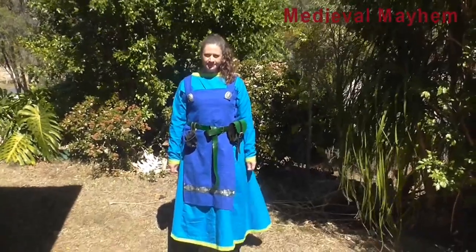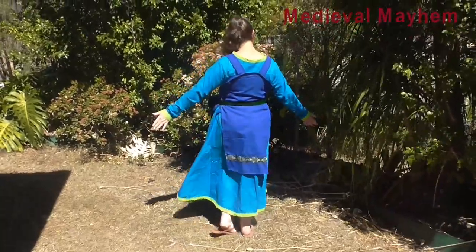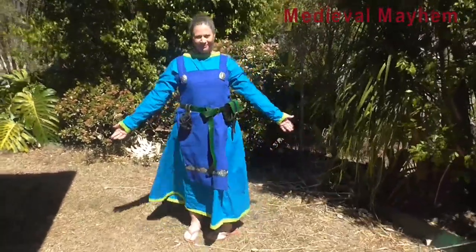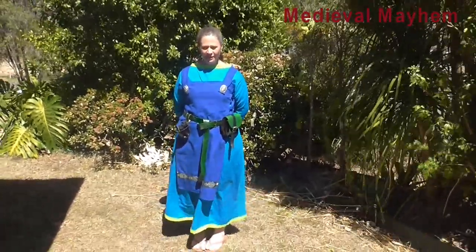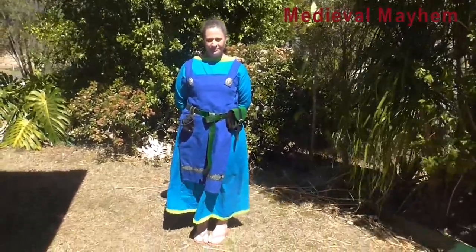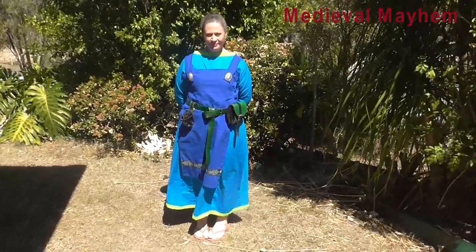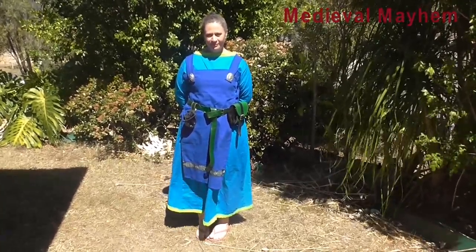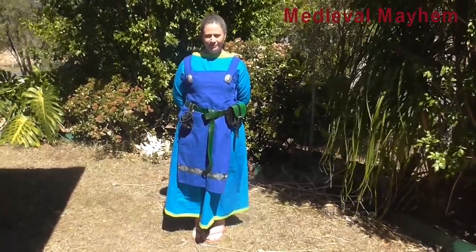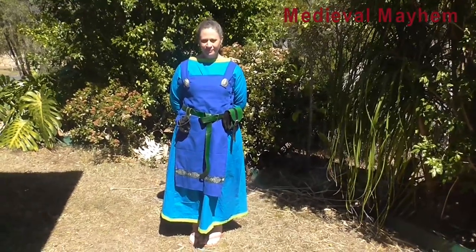Very simple apron dress, probably from an earlier period — around the 9th to 10th centuries. Very easy project to do and would be consistent across a whole variety of Western European cultures, from Vikings through Saxons through Celts and also Irish. Alrighty guys, I really hope you enjoyed the video. Please like, subscribe, and share, and I will catch you in my next video.